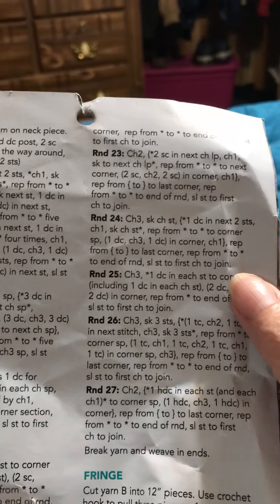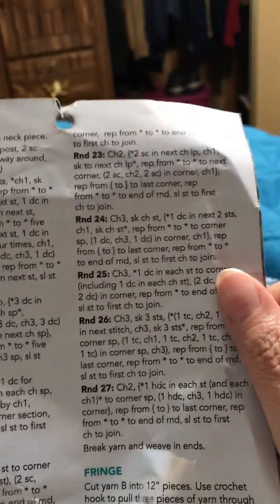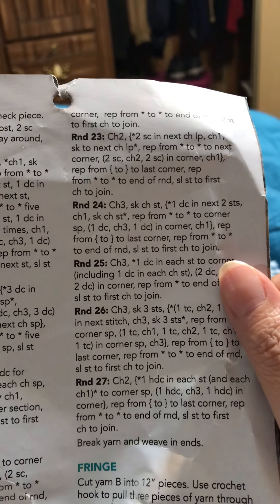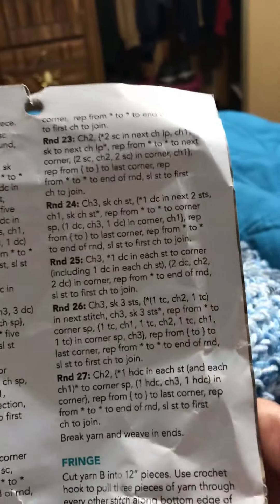After the corner we will chain 1, repeat from parenthesis to parenthesis to the last corner, repeat from asterisk to asterisk to end of round, slip stitch to first chain to join. It's really not complicated at all.